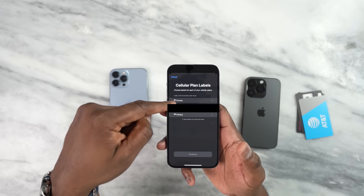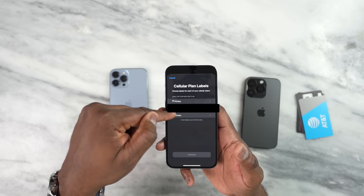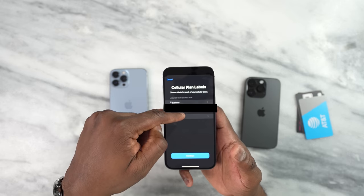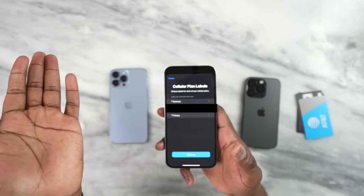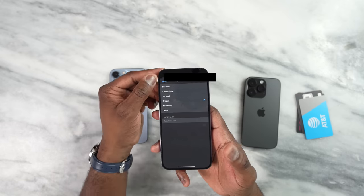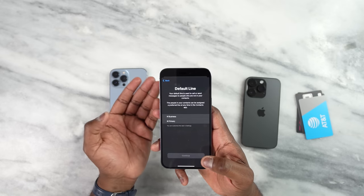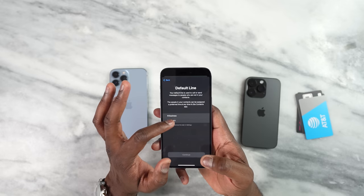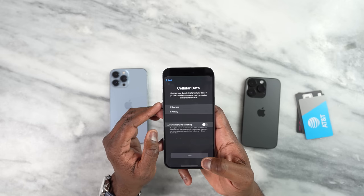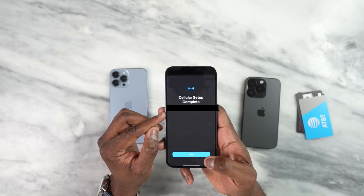I'm going to hit continue and I've got P1 and P2. The top one says label for your new AT&T plan. I can click on that and call it 'primary' or 'secondary' — I'll call the AT&T one 'business' for now. I'll leave the physical SIM I connected as the primary plan. So AT&T is the business plan. Hit continue, then choose your default line for calls — I'll select the primary plan. For iMessage I'll use the primary plan as well, allow data switching, and set the primary as the main one. It's complete.